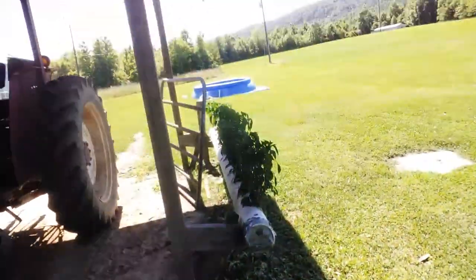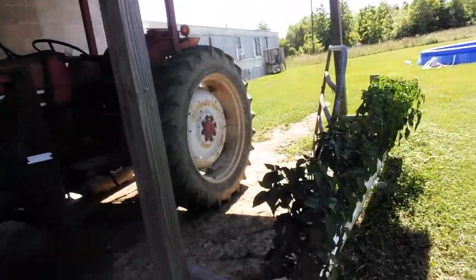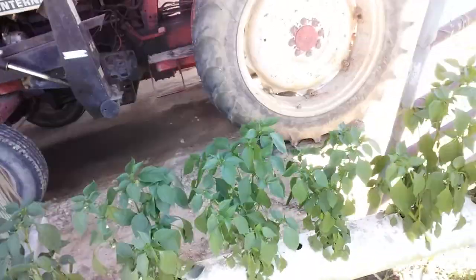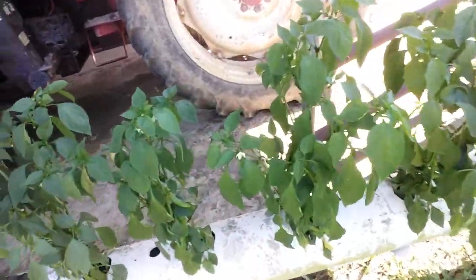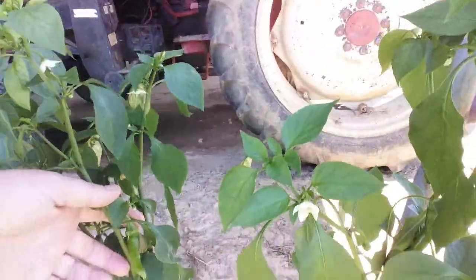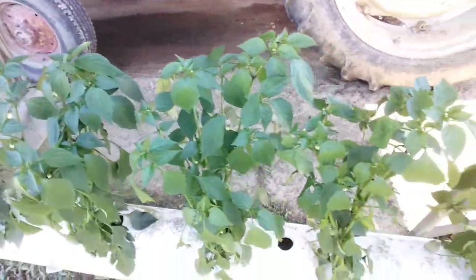Y'all don't pay no mind to some of the stuff he's got down here. It's whatever — he's Dad, that's all I'm going to say. Here's some of his pepper plants. He's got a few little peppers on them right here. This is how he grows his tomatoes and pepper plants.